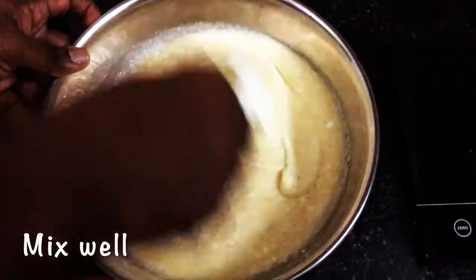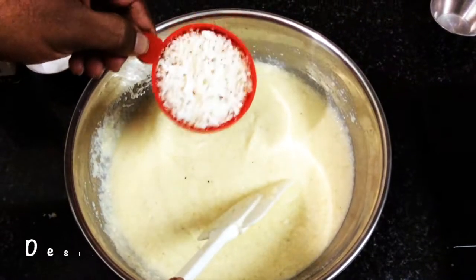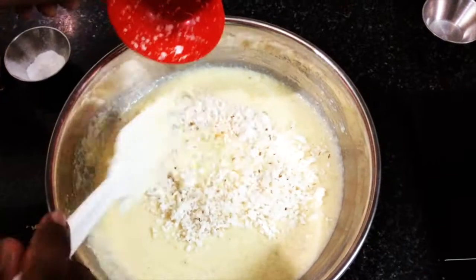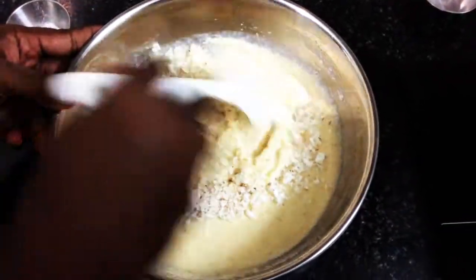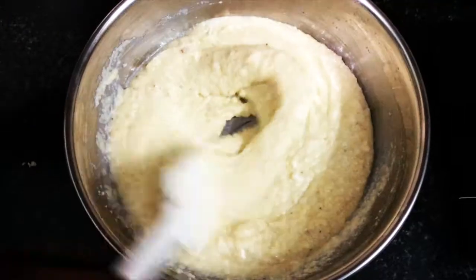Mix it thoroughly. Along with this we are going to add 50 grams of desiccated coconut. If you don't have dry coconut, you can always use fresh coconut, but just sauté it in the pan before adding so that it won't have any moisture in it. Mix without any lumps.